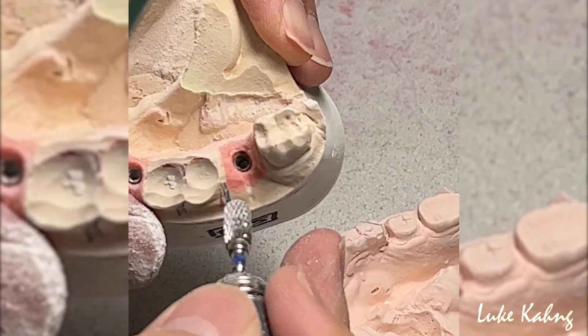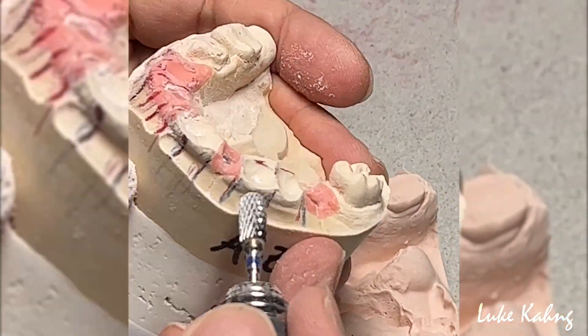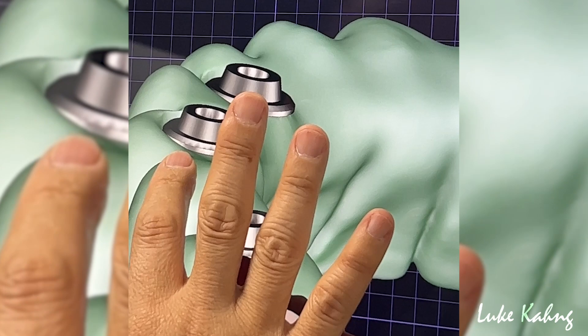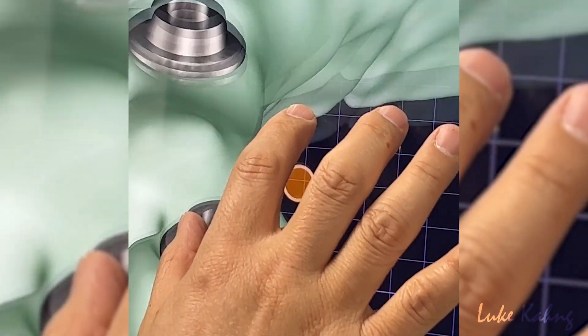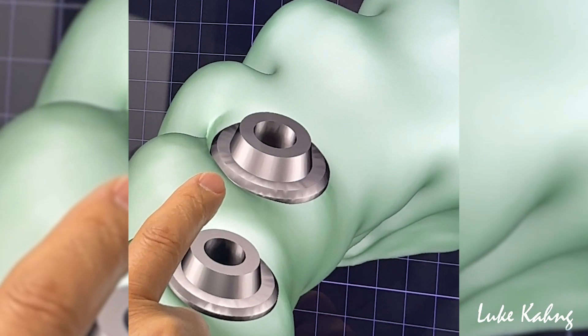Now I make the opening and try to make it out. This is pretty good. So now my technician can scan — for these cases you have to trim it. I need more football shape like this.